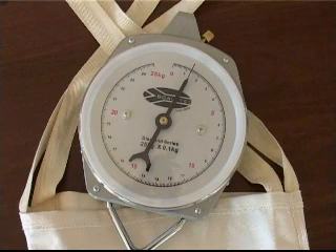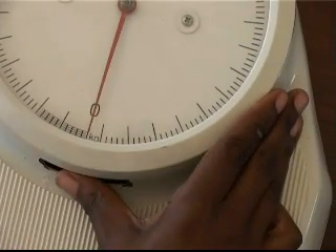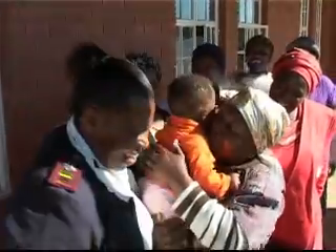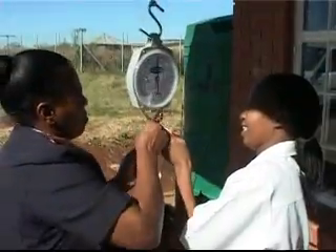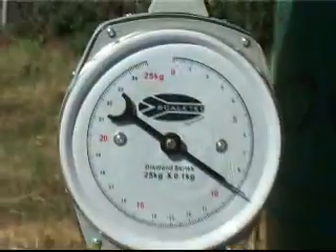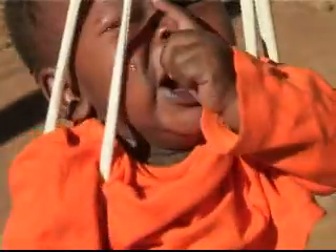The scale must be calibrated to zero before each use. With the trousers and sling fitted to the scale, turn the adjustment wheel until it reads zero. Observe the maximum weight and ensure that the infant or child is not too heavy for the scale. Lift the child carefully and safely into the trousers and take the reading. Alternatively, put the trousers on first, then hook the sling to the scale to take the reading.